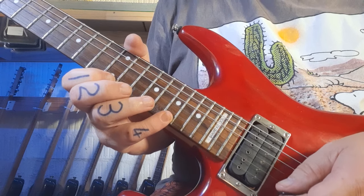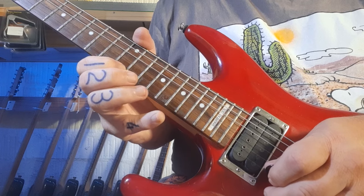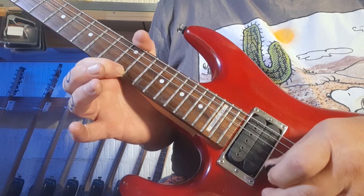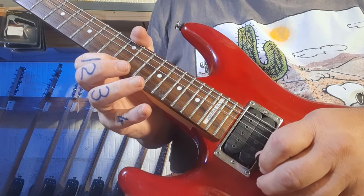On the technique, you're starting with your pinky on fret number 17. I'm pulling off — you can hear that when the 12 sounded, you didn't see my picking hand move. Make sure that pull-off is nice and strong.